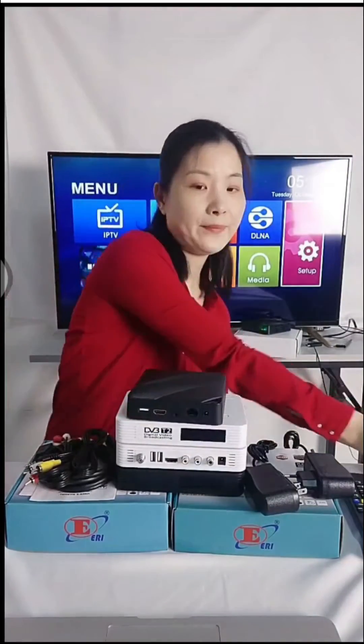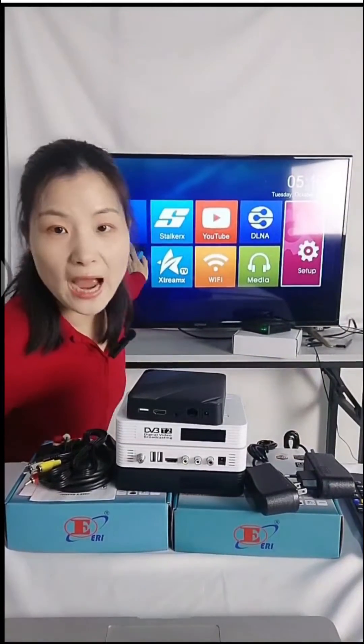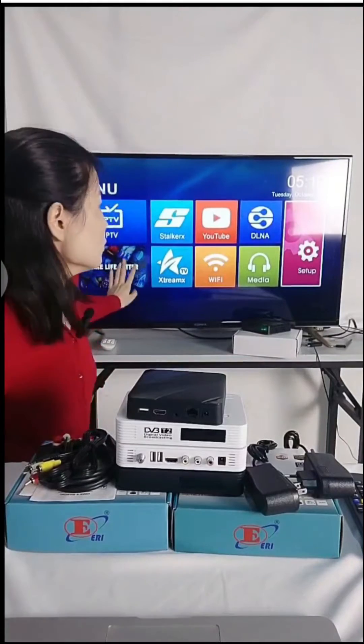Now we have a live demo for you. We have powered it on — this is the Linux IPTV box. This is what the UI looks like. Our software can be fully customized: you can put your icon and logo here.